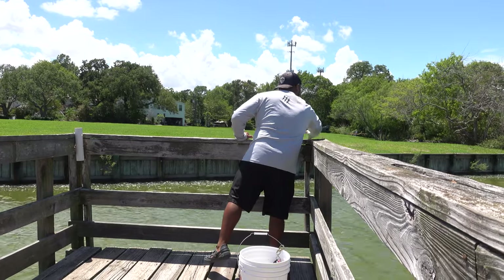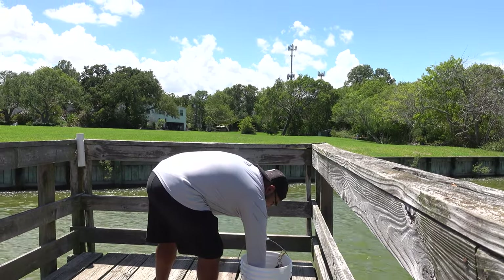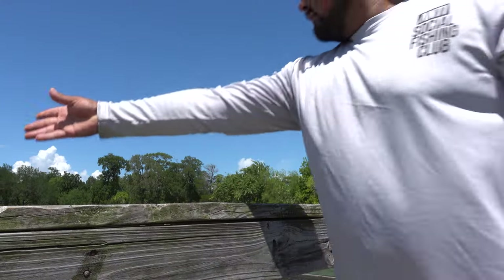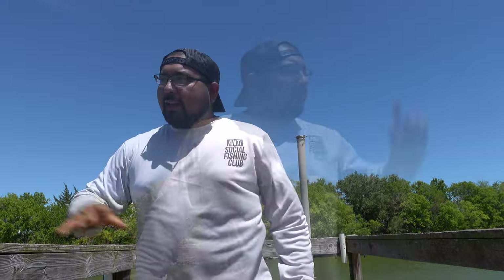Here's the first patty — check it out! So now we've loaded the entire area with bait binder patties. We're going to come back in a few hours, cast it, and watch.